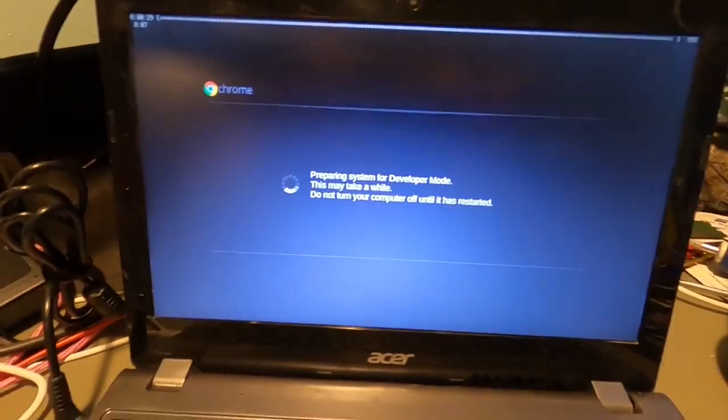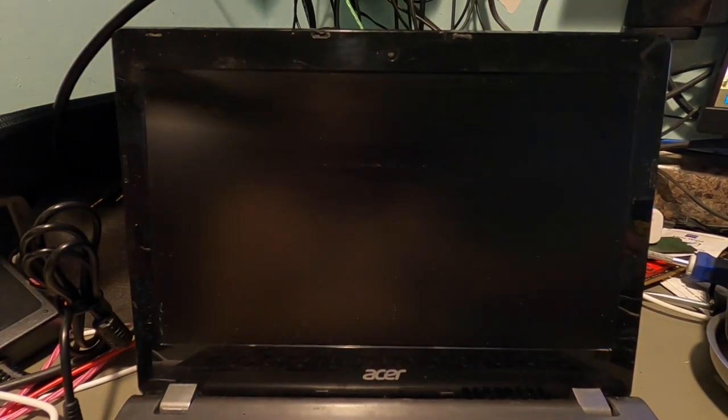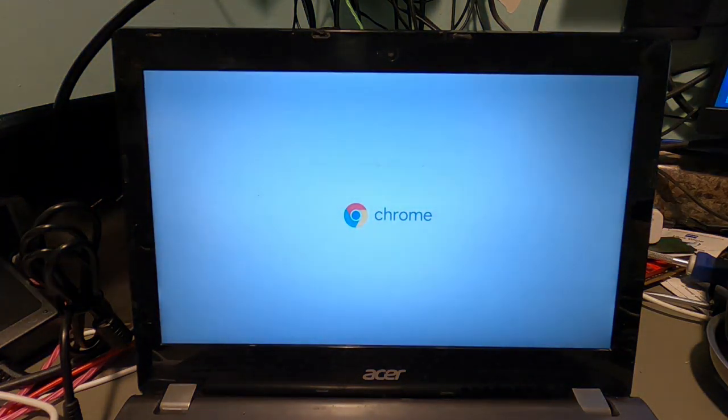We've got a few seconds left — down to about eight seconds. Now that it's done, it's going to go back to this screen. Give it about 10 to 20 seconds and you should hear a beep. I'm just going to let it sit there. Did you hear that beep? Now it should boot to the Chrome OS startup screen. There it goes.